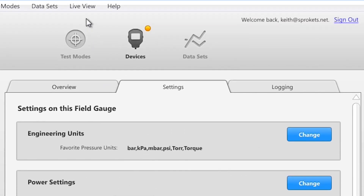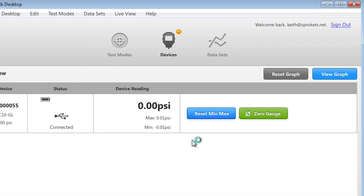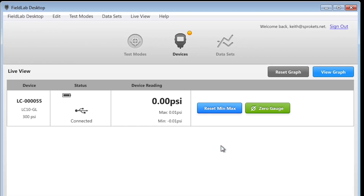For simple data logging applications, you can monitor and log the readings of your connected field gauge right on your PC and export data for use in other systems.